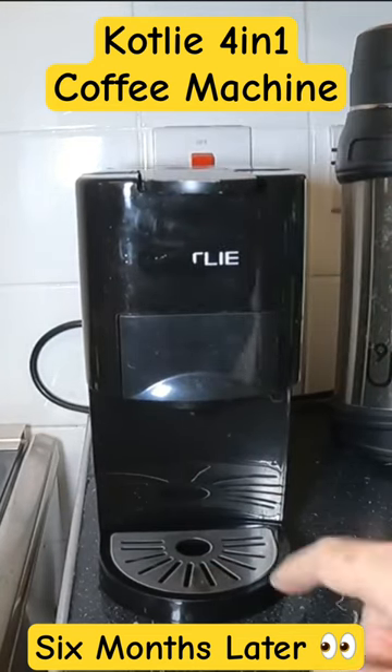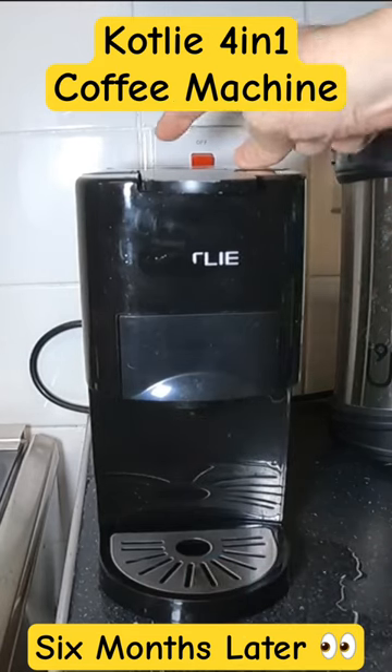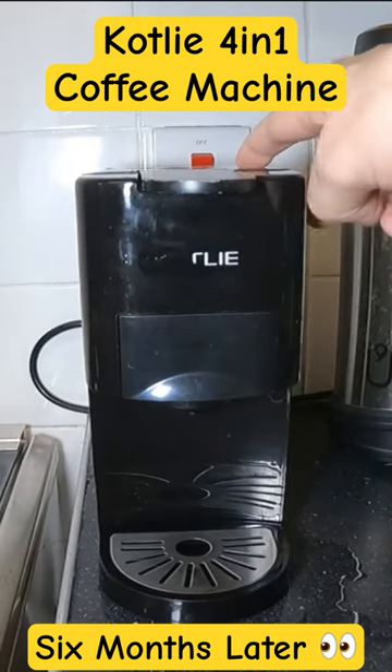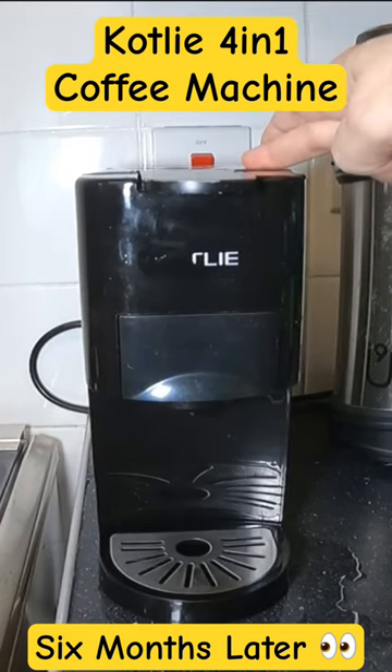The only issues I really find with it: it doesn't always dispense. You've got a 4oz and a 2oz dispense button. I don't know whether it's the pods or the machine, but it doesn't always dispense fully — it can just be topped up with the 2oz.